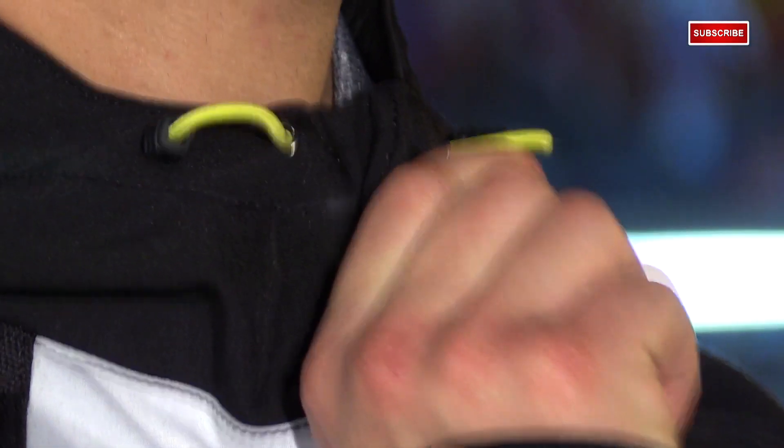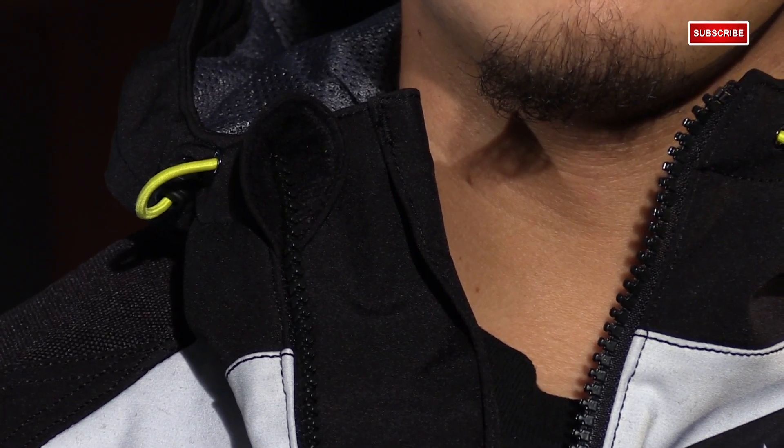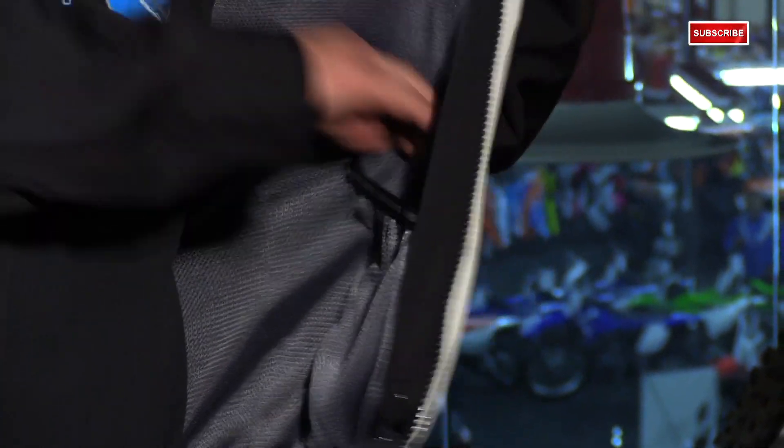Going inside the jacket — real quick, you see this little zipper cover here? If you're like me and you go a few days without shaving, well, you see where I'm going with this. Enough said — it's awesome. The zipper is backed by some material to block the wind and it has a rain gutter, which will catch any water that may seep in. It's fully lined with mesh, which keeps it comfortable to the touch.